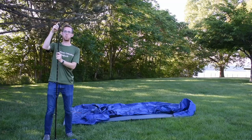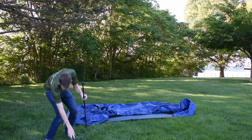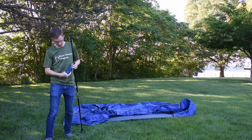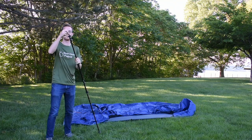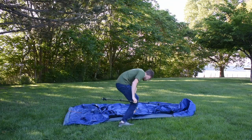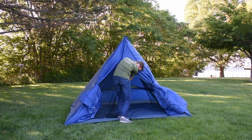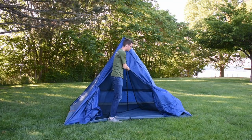Before you put the pole inside your tent, make sure to put on the rubber tips, because the sharp end of the trekking pole will rip your fabric. Now you're ready to put the trekking pole inside the tent. Once you have the pole centered inside the tent, you're going to want to extend it until the tarp is pulled tight.